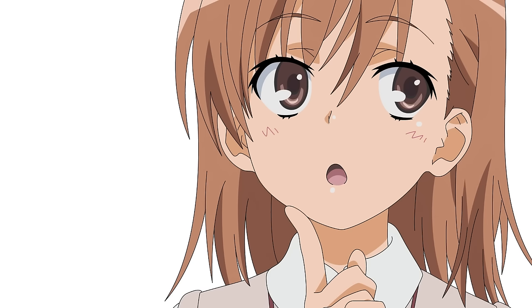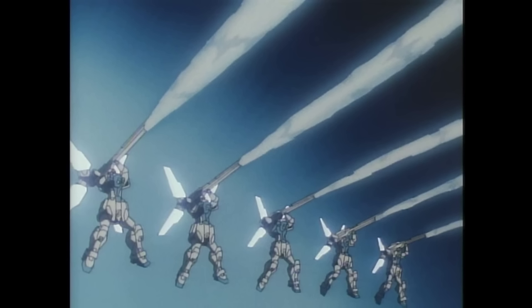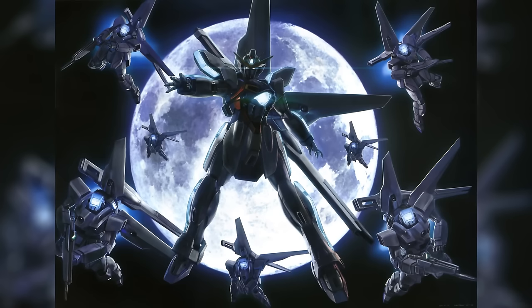But do you know what's better than one superpowered beam cannon? Multiple superpowered beam cannons. And that is where the GX's second main feature came into play: the flash system.